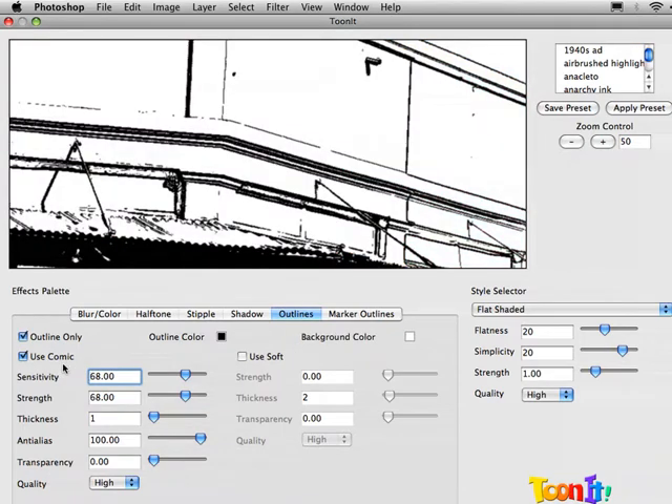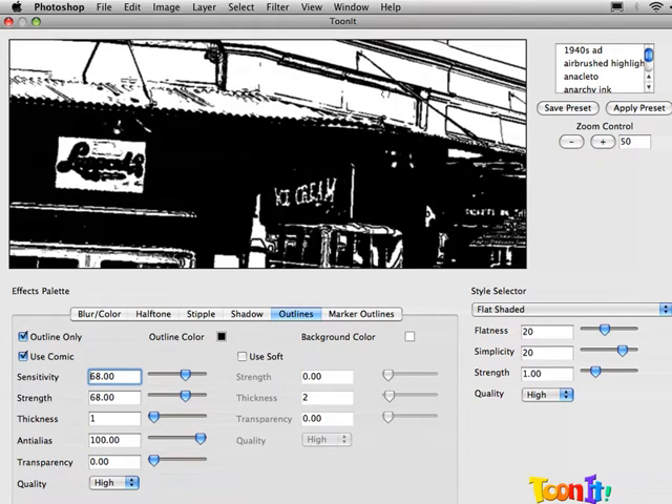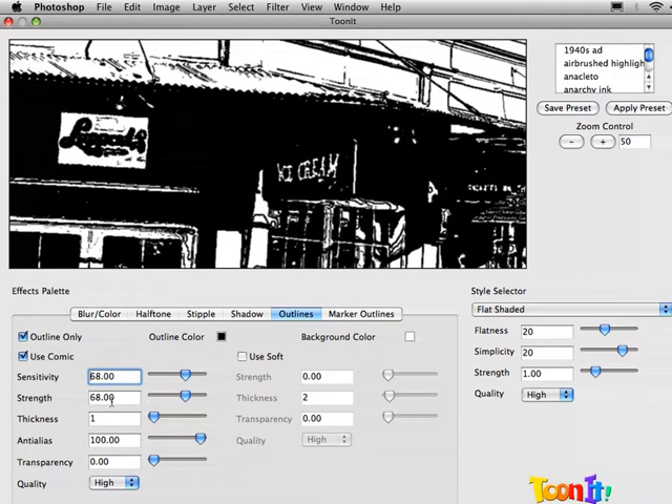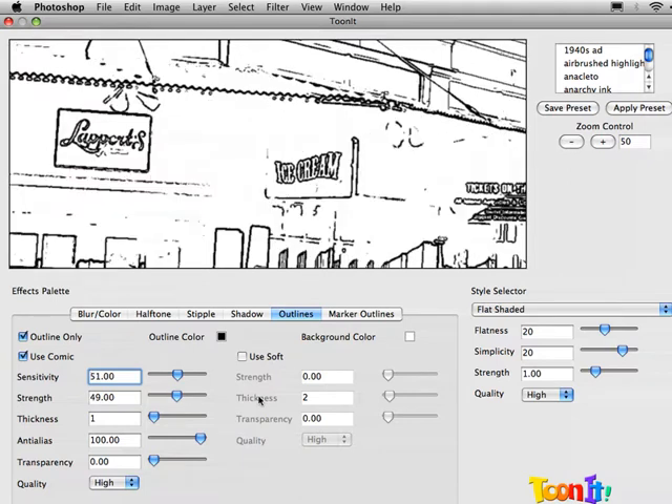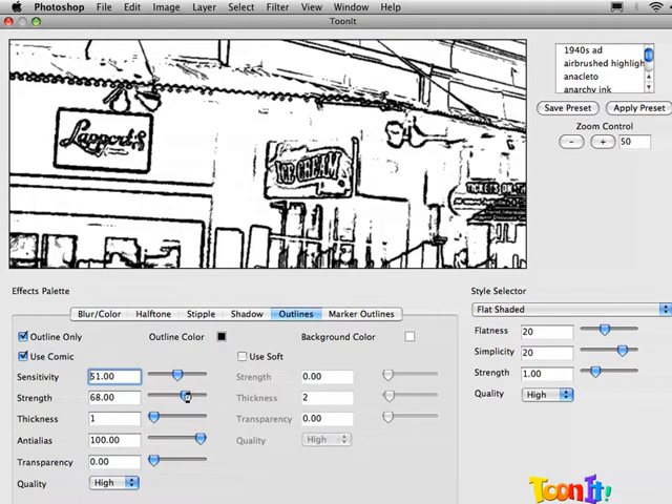I'm using Use Comic. You can fiddle around with this — the settings are going to vary depending on what you want. We can set sensitivity down to around 50 and have fewer outlines. The shadow areas lose their blackness, and we can play around with the strength to get thinner or less pronounced lines. But I like the original look, so we're going to go back to settings of 68 for both of these.